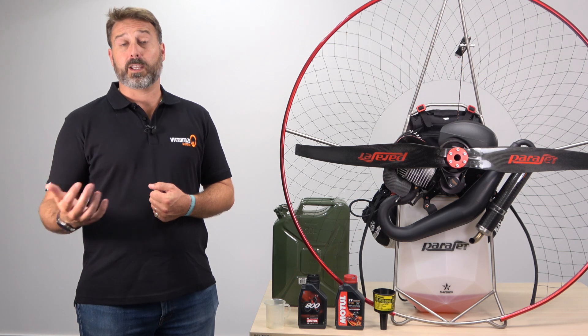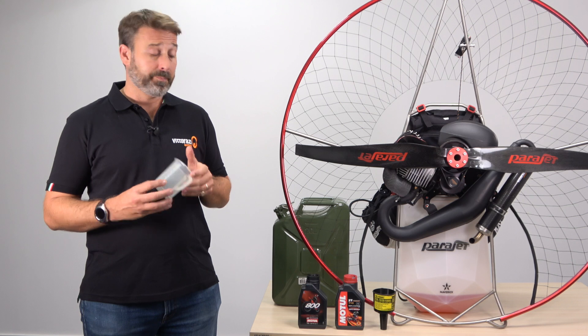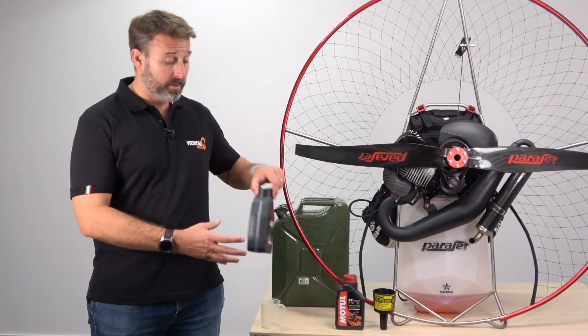To ensure an accurate oil measurement, as we discussed we would recommend the use of a measuring jug. However, if you don't have a measuring jug you can use the oil measurement index on the side of your container.